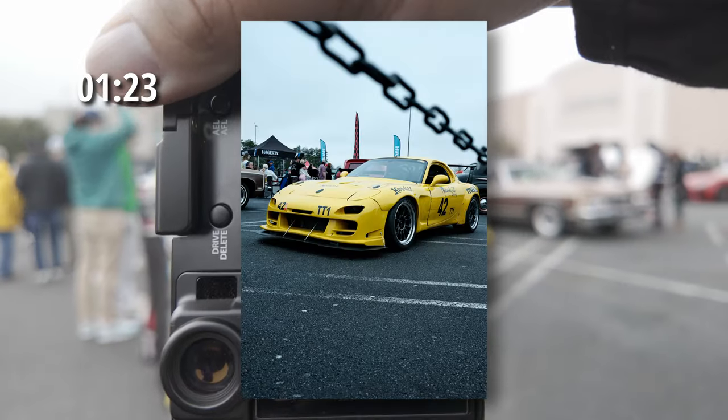I was actually trying a new setup for my DJI Osmo Pocket 3, trying to get more of that POV angle. Let me know in the comments what you think of this and what you think of my shots that I took.